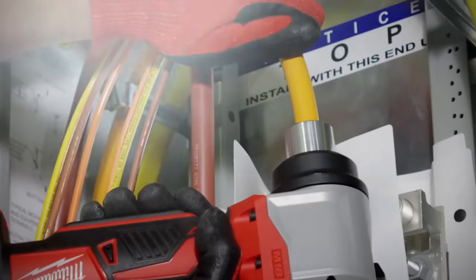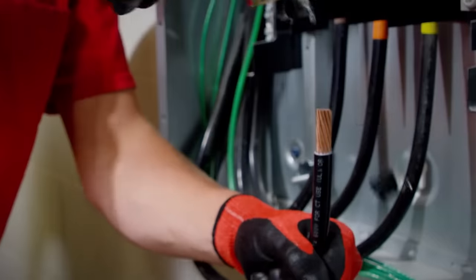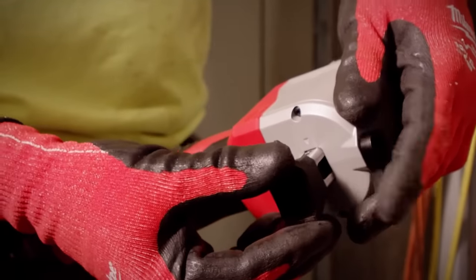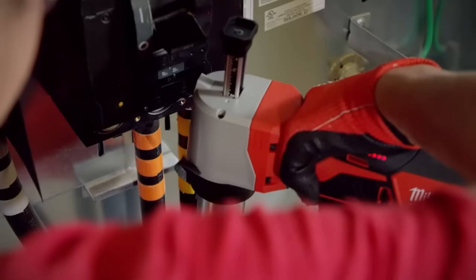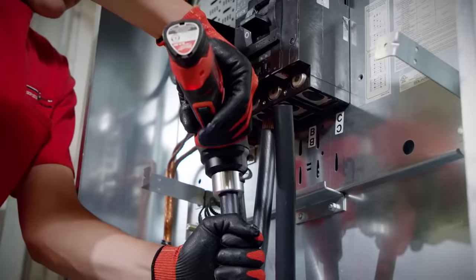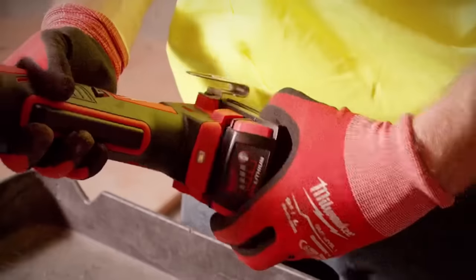The bushing design and adjustable depth gauge deliver cleaner, more accurate and consistent strips across all sizes. The cable jacket stripping tool is not only compatible with all Milwaukee bushings but is also compatible with competitive quick-change bushings.